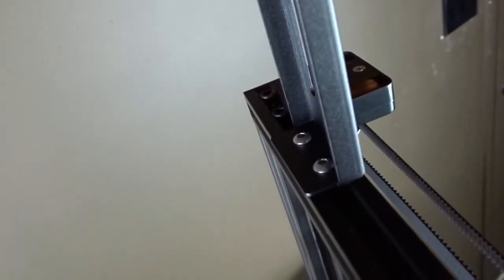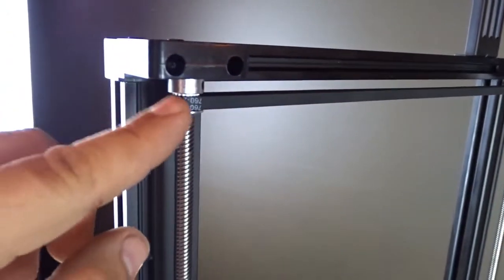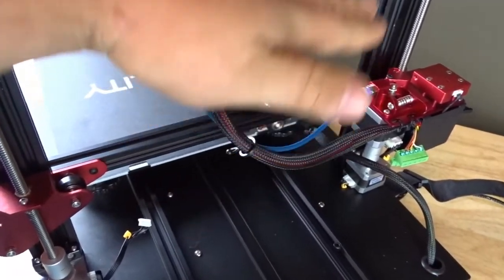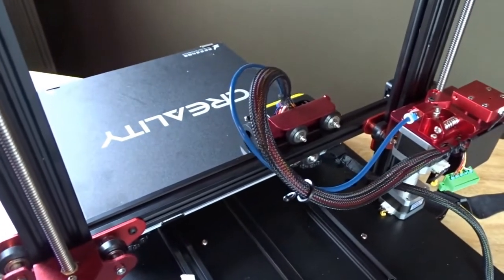Mount our spool holder with two bolts into the frame. Check that this belt is tight and set inside the gears correctly on both sides — that keeps our gantry from turning side to side, keeping it level with our build bed. That's the upgrade from Tiny Machines.